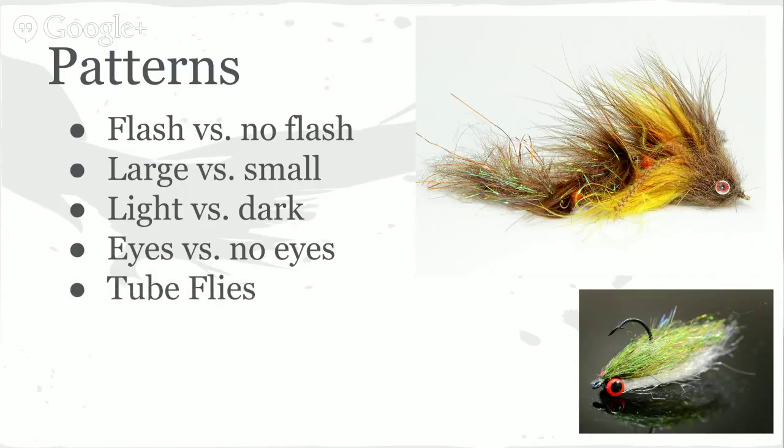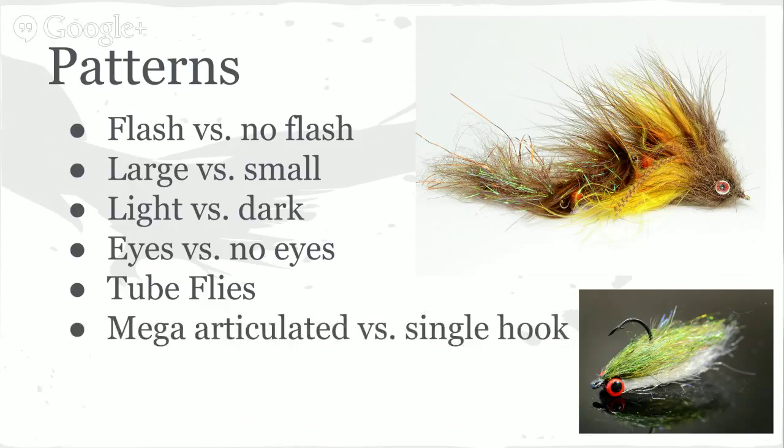Something to think about is eyes versus no eyes — that can make a difference. I've started putting eyes on my Cheech Leeches. On bigger, more predatory fish, it's my opinion that eyes do make a difference. Curtis is also going to show you a tube fly he's been tying — it's been an awesome pattern, he's caught some really decent fish on it. Have the mega articulated stuff like the Double Wide Cheech Leech all the way down to a single hook. That means you just need more fly boxes and get to work.